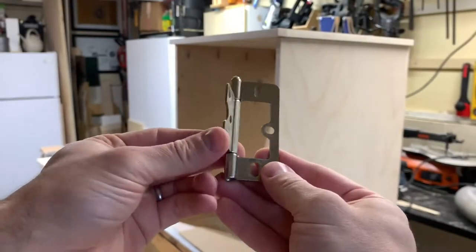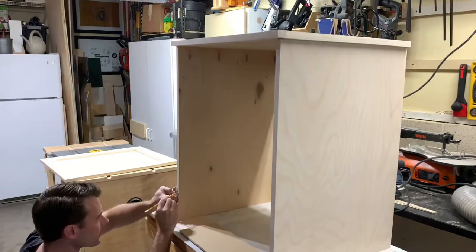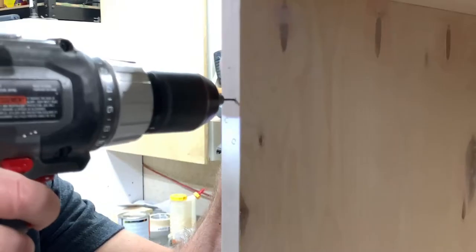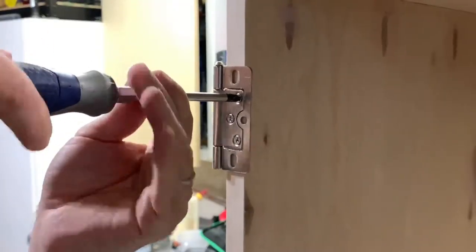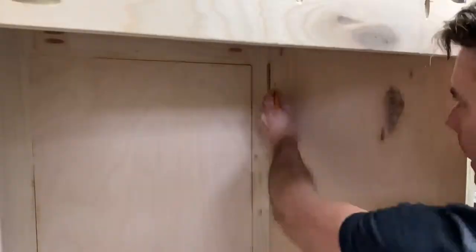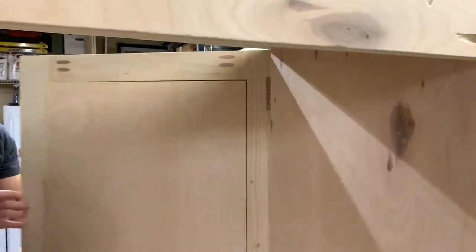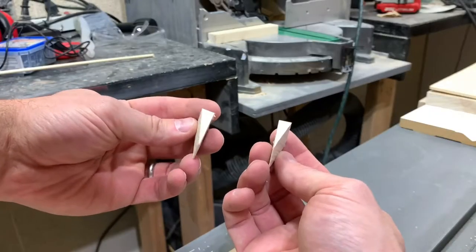To mount the door I'm using these no-mortise hinges. They were easy to install and I really like not having to mortise out where the hinges will sit. I installed them on the base first, then put the door in place, and once it was square to the base I marked the holes and screwed them in from the inside of the cabinet. Now that the door was installed I moved on to the storage components that will be mounted to the inside of it.